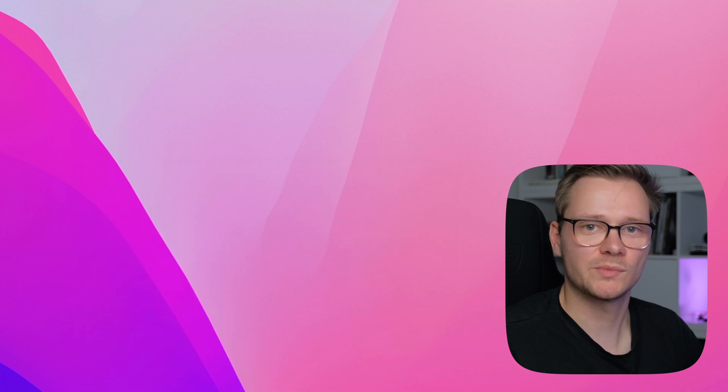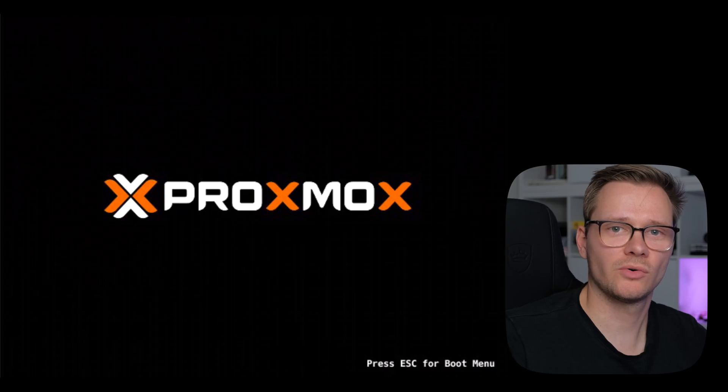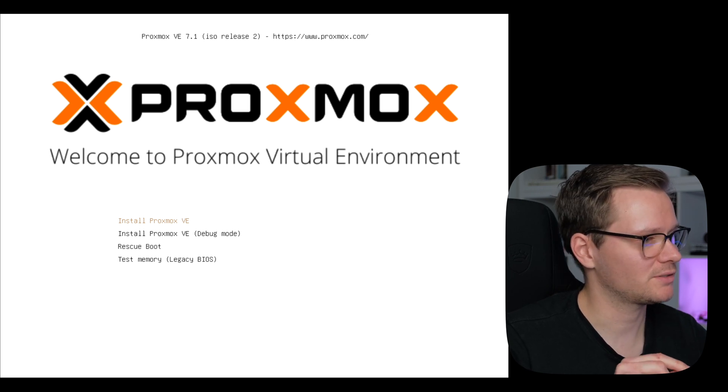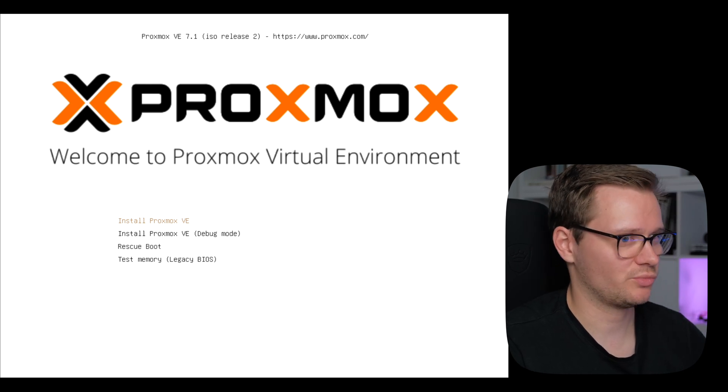Remove the USB stick and put it in the server to install Proxmox. Go into your BIOS — since BIOSes are different, read the manual to know which button to press to get into the BIOS menu and boot from a USB stick. Once you boot, you'll see a screen with the Proxmox boot setup. Select 'Install Proxmox Virtual Environment' and press Enter.